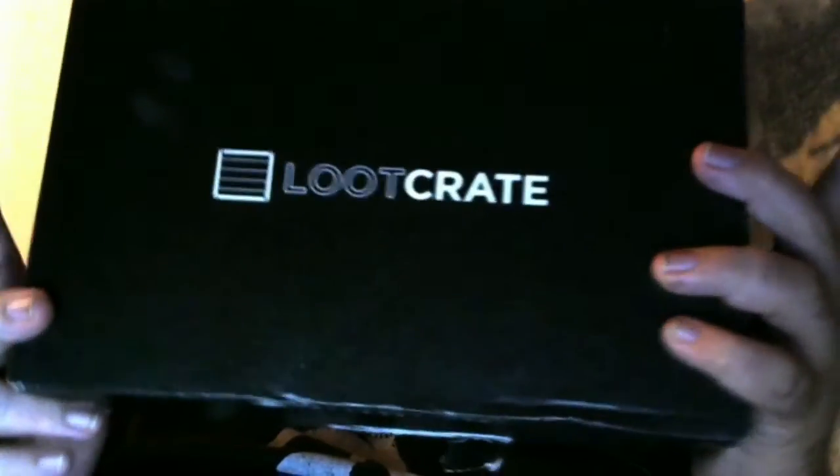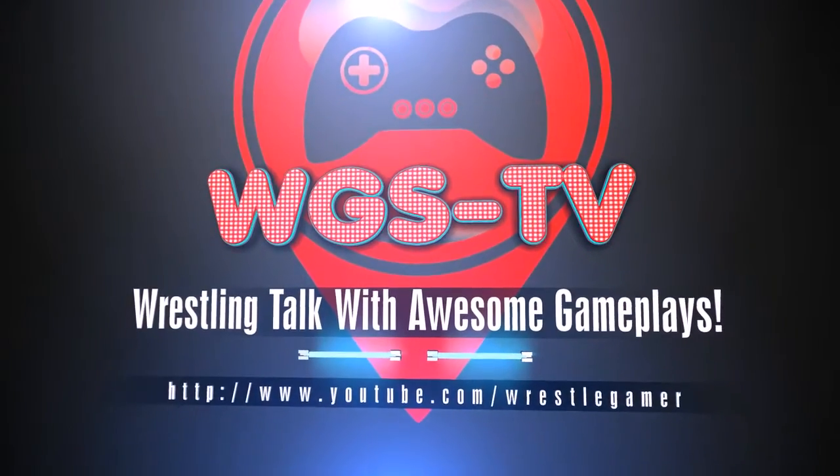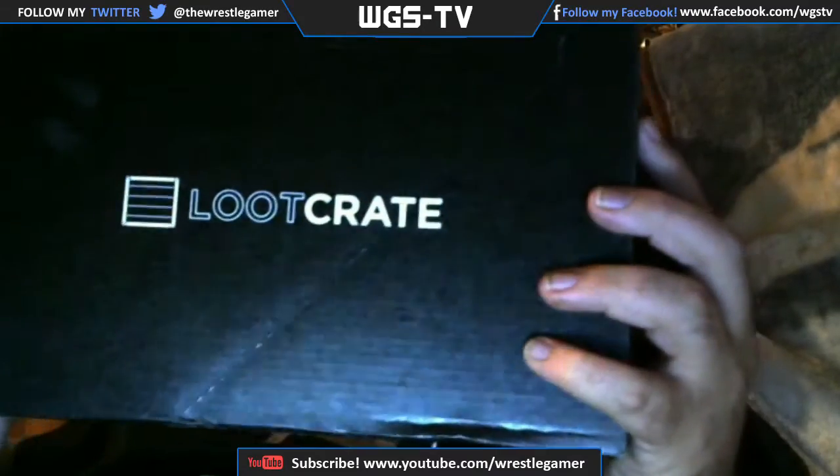Let's check out what's in January's Loot Crate. Hey YouTube, are you ready for your hot tag? Because VR is definitely time to work. This is TNA Impact Wrestling Superstar Rockstar Sproding. You're watching WGSTV at YouTube.com slash WrestleGamer. What's up guys? I'm the WrestleGamer. Welcome back to another episode of WGSTV right here on YouTube.com slash WrestleGamer. And it's time to check out January's Loot Crate, which I believe is the Origins theme.